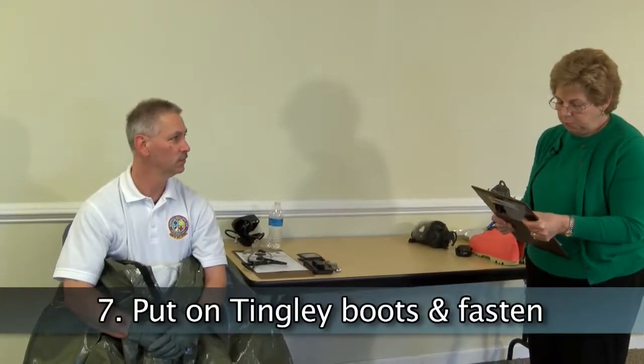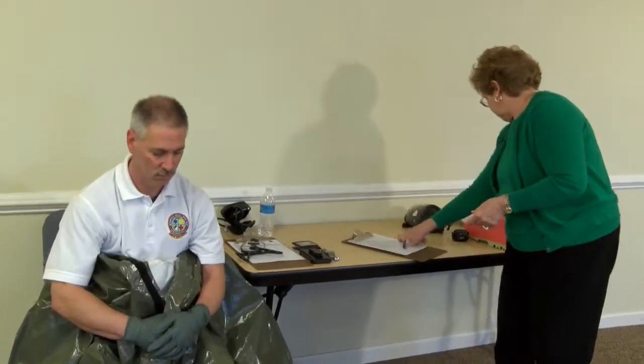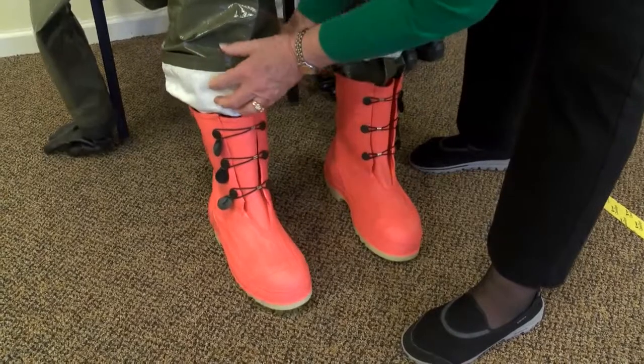Don the tingly boots and fasten with the assistance of the trained observer. Assistance from the trained observer may be required. Boots should be put on while sitting down.